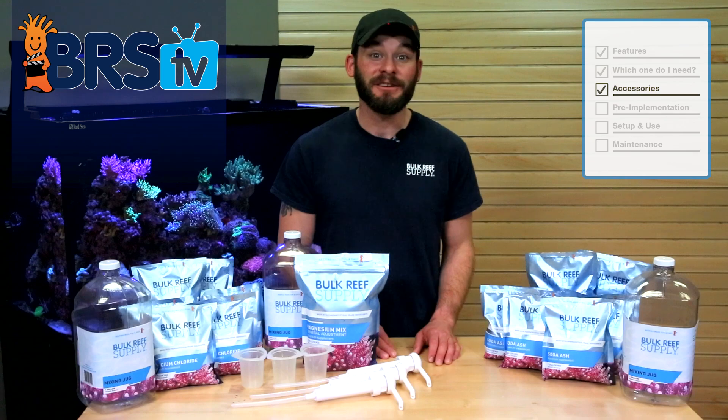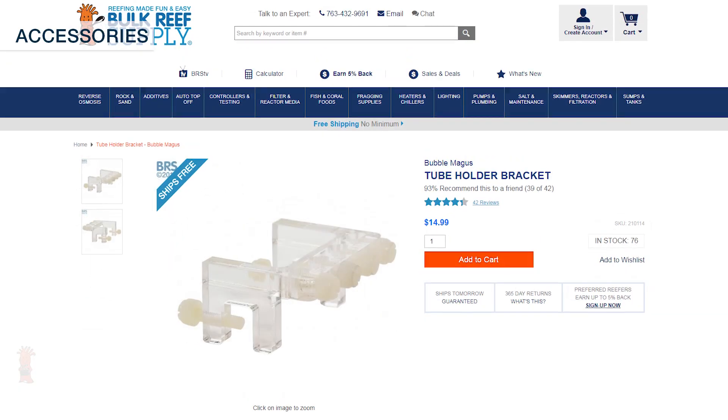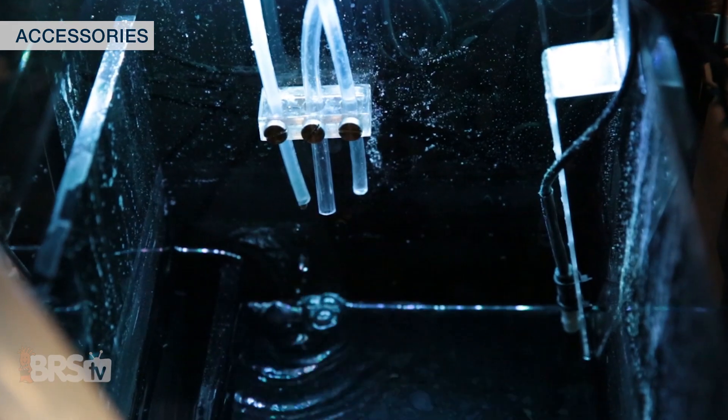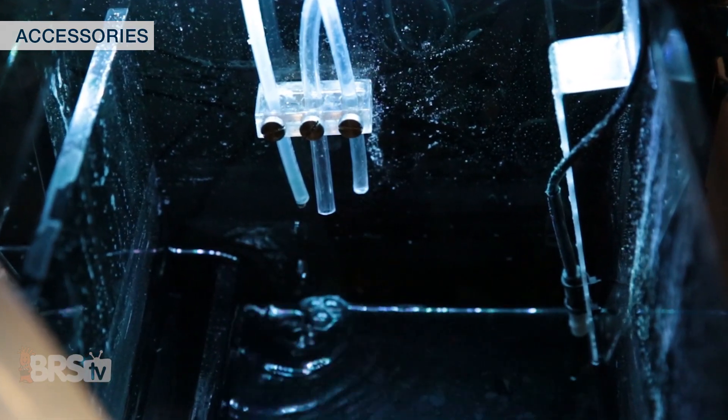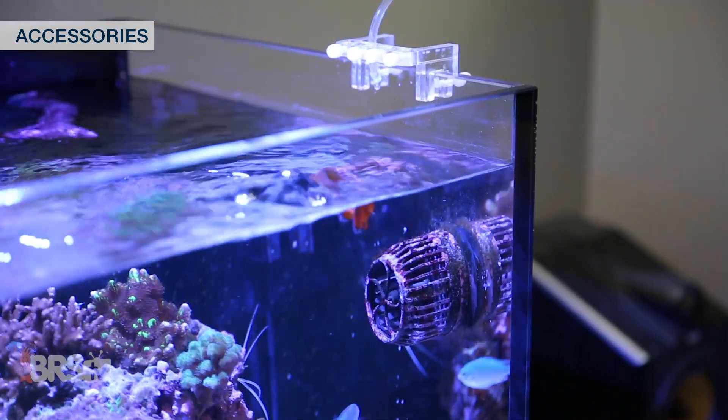If you automate your two-part dosing, you can use dosing line holders like this magnetic one from Vertex or a hang-on style like this from Bubble Magus, which can help to manage your dosing line so you know that the dose goes in the same high-flow area every time and helps to make the setup look cleaner and more organized.